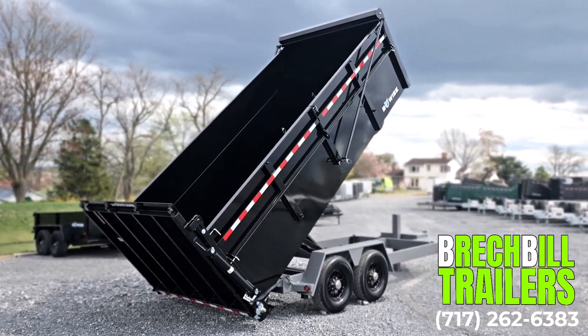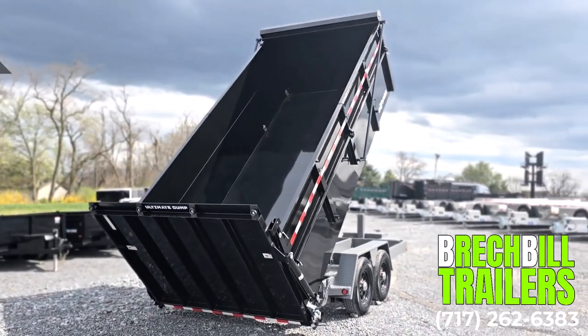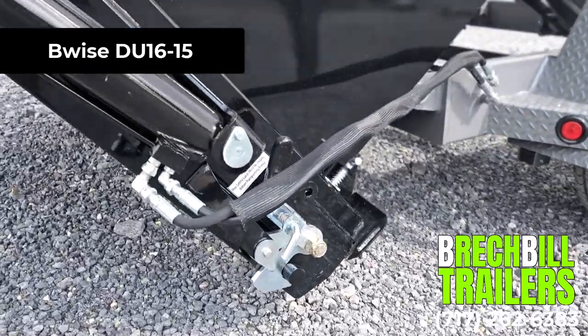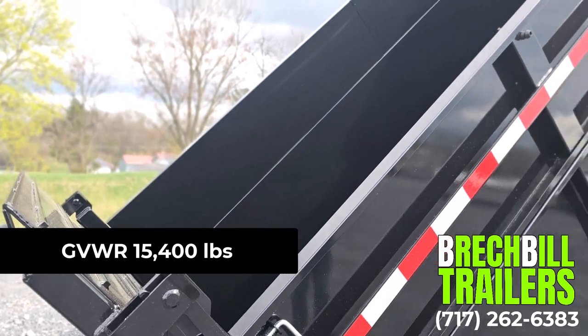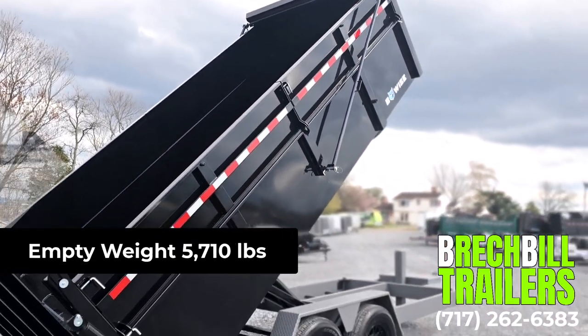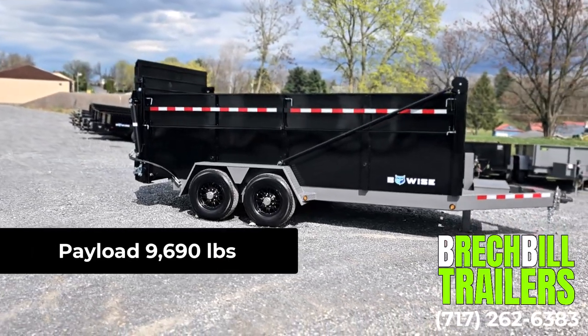In this video we are going to be looking at the Big Tex 16-foot Ultimate Dump Trailer, model number DU16-15. Its GVWR is 15,400 pounds. The empty weight is 5,710 pounds, giving this trailer a maximum payload capacity of 9,690 pounds.